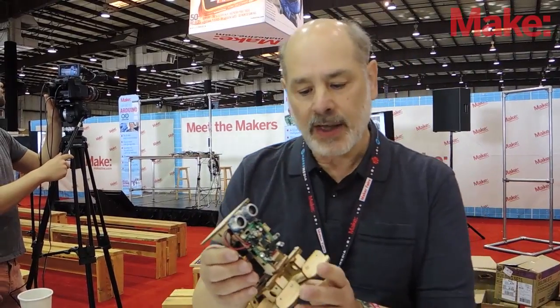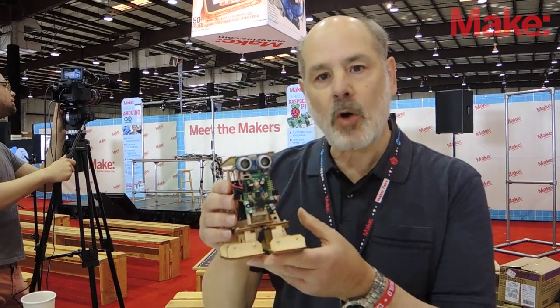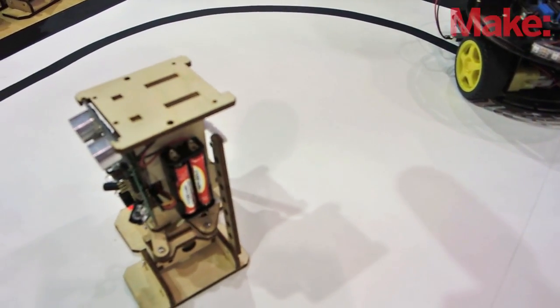The third is the newest robot that I built in conjunction with a friend of mine, David Buckley, which is a walking robot — a very simple walking robot. It's Arduino-based, and we'll have a look and we'll see how it moves.